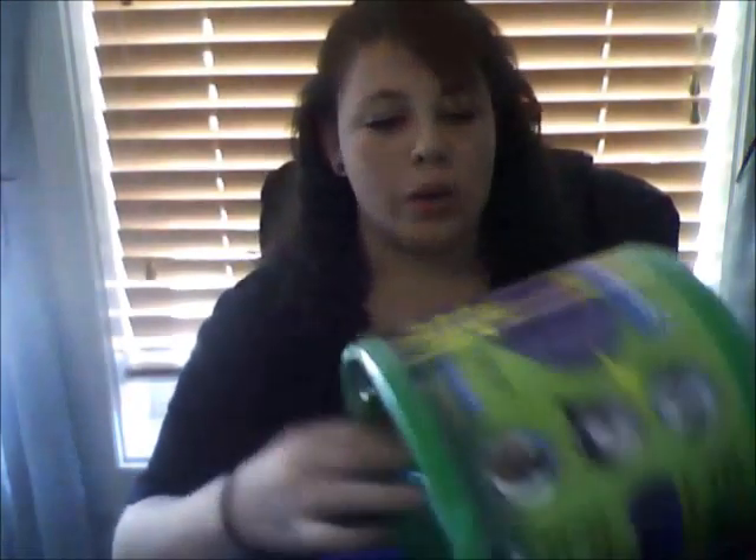The next toy is this fun tunnel. It's sort of big — about as big as my head. The other one was kind of small, so I thought bigger is better. It's just a little tunnel that folds into different shapes. It's two and a half feet of fun.